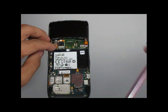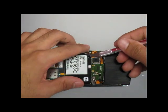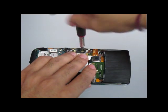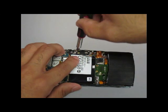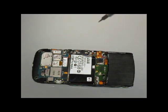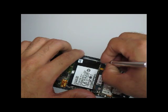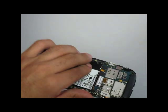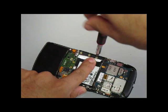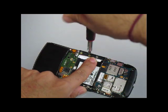Next, using a T3 screwdriver, you will notice that five screws are placed under a little plastic shield. These are T3 screws and you will need a T3 screwdriver to remove them.